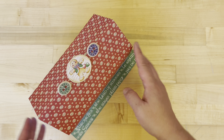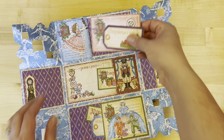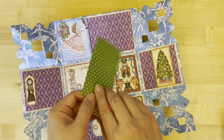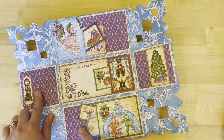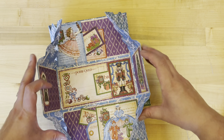Now for this Christmas cottage explosion box, we're going to be creating a nice little rooftop here, and once we pop that off — so cute — inside you're going to see this is just going to fold out into a gorgeous interactive little piece. We've got pockets again, great for adding your photos and memories, and here another one, and then a third pocket down here as well.